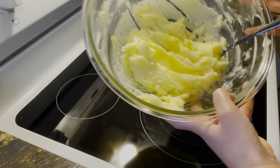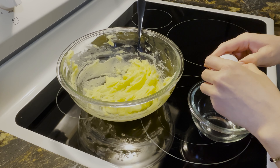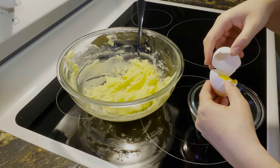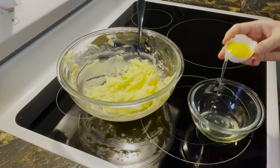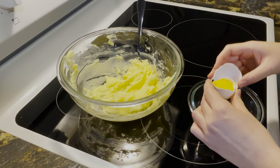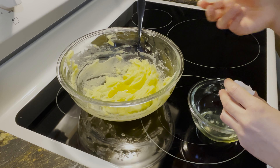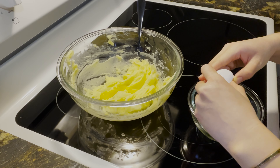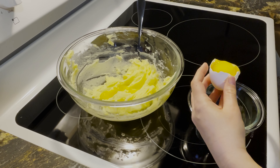You'll need a fork for this. Then separate your egg yolks. I do this by carefully cracking the egg over a bowl, keeping the yolk inside the shell, and passing the yolk back and forth between the two eggshell halves until all the whites have dripped into the bowl below.